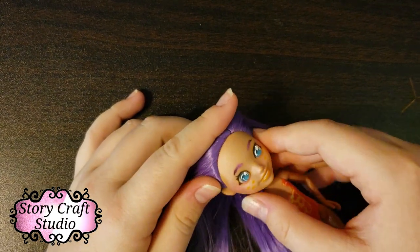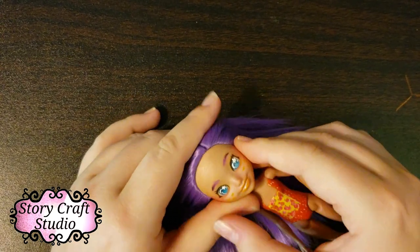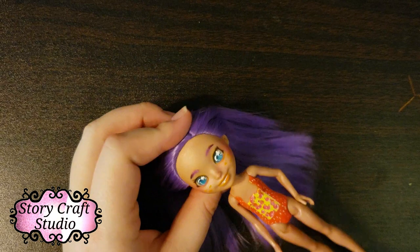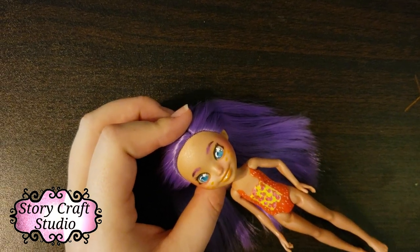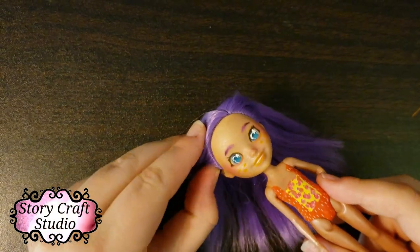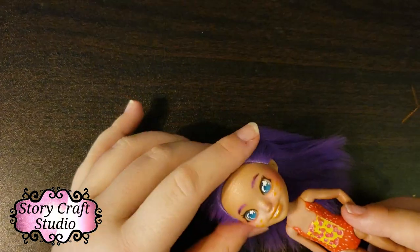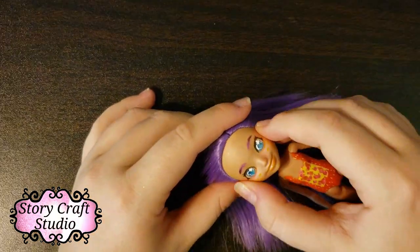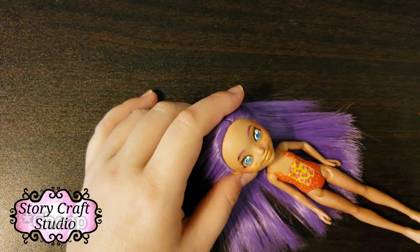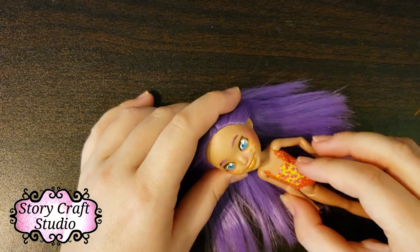Mr. Super Clear stuck really well on this doll and created a perfect paper-like texture. As for the face itself, it's very hard — I have to really push to get any deforming on it. It's probably what it feels like after you've shrunk a Monster High or Ever After High head. That hardness is actually great for face-ups because you can really press in your watercolor pencils to get good color, even with lower-quality ones.